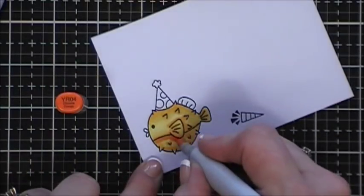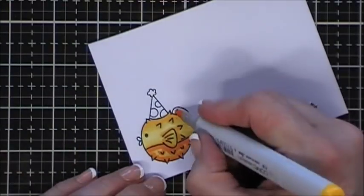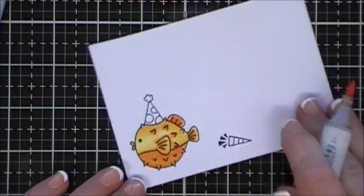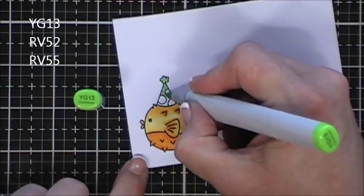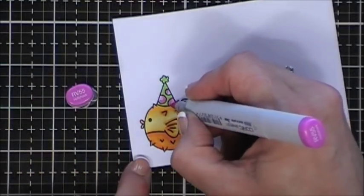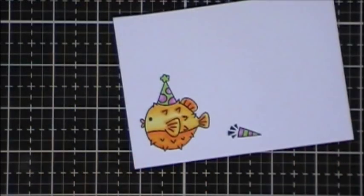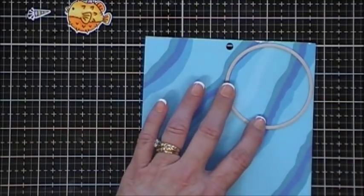For the little party hat I'm going to use some greens and pinks, and I used those same colors to color in the little hat and the little horn. I do have the coordinating dies - the kit does not come with coordinating dies but I have them and I went ahead and used those to cut them out. My little puffer fish is so cute! Now I'm going to take some circle dies and cut out two circles - a large and a small one - on this wave pattern paper.